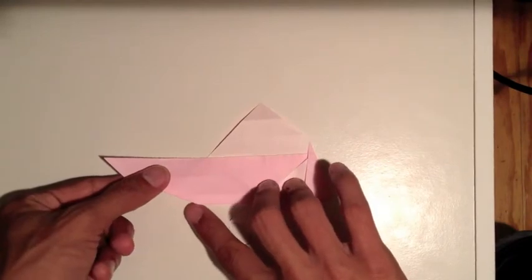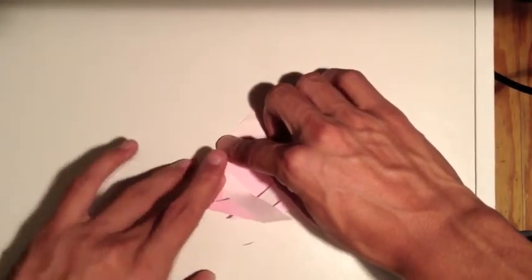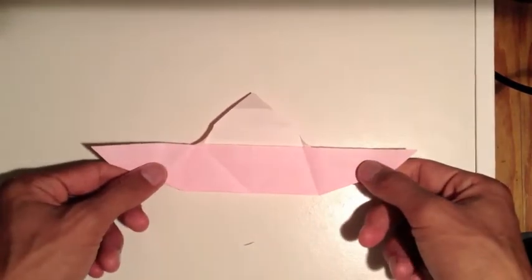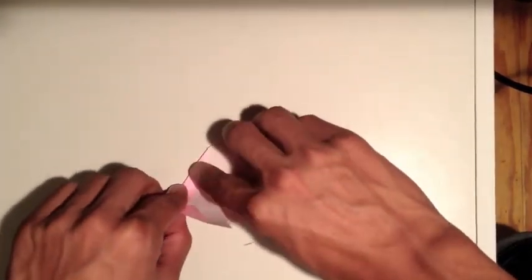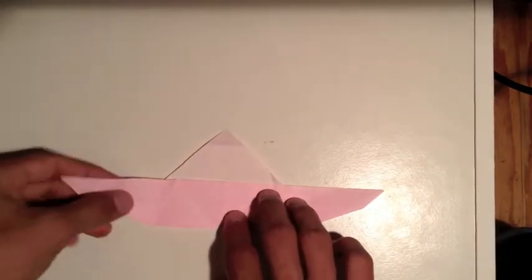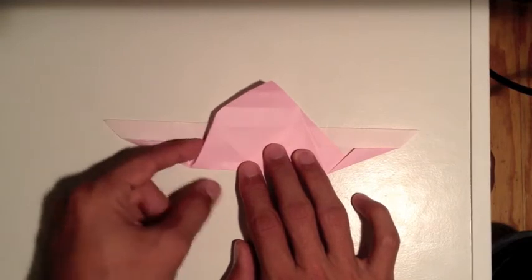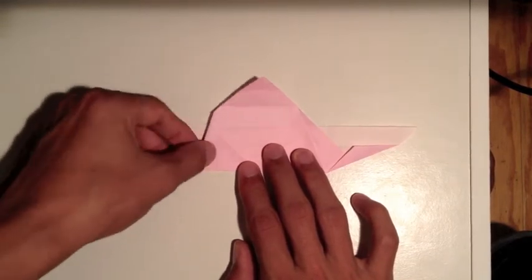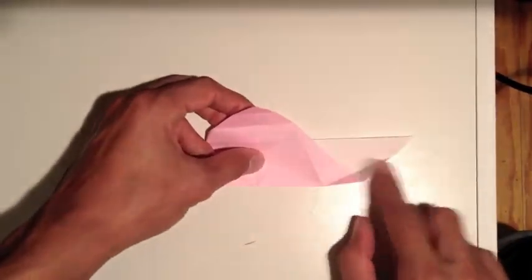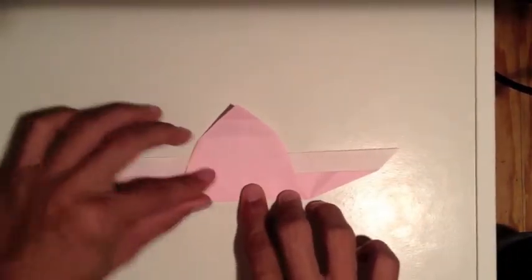Do the same thing on this side - bring this corner up to the second crease. It's a diagonal fold like this. Then undo that fold and turn it over. Using the creases we just made, tuck this on the inside. This should even all out - just tuck it in, folding like that, and smooth it out so it looks like this.